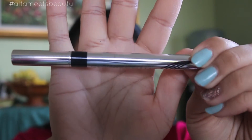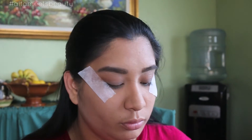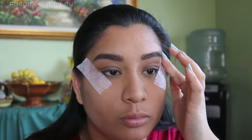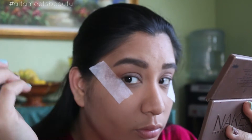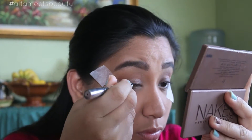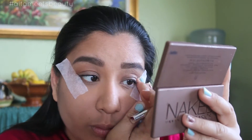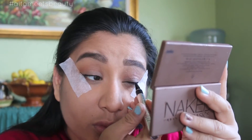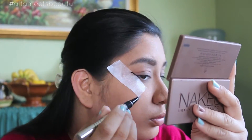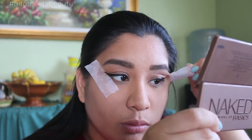Then taking the Precision's Formula Liquid Liner in black, I'm going to use that to wing out my liner.